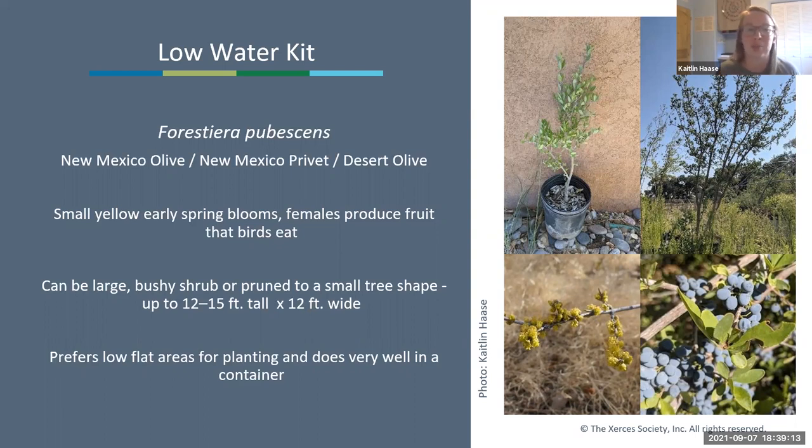The first plant is Foresteria pubescens, the New Mexico olive—our early spring blooming species. It has very small yellow early-spring blooms and female plants produce fruit that birds eat; since they're grown from seed you might get a male or female. If you're worried about fruit landing on sidewalks, place it a little ways away. These can be really large brushy shrubs or pruned into a small tree shape, getting about 12 to 15 feet tall and up to 12 feet wide. They prefer kind of lower, flatter areas but can also do really well in a large container.